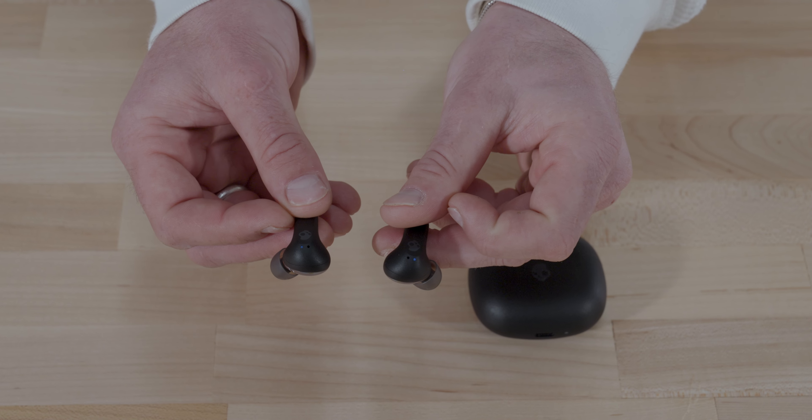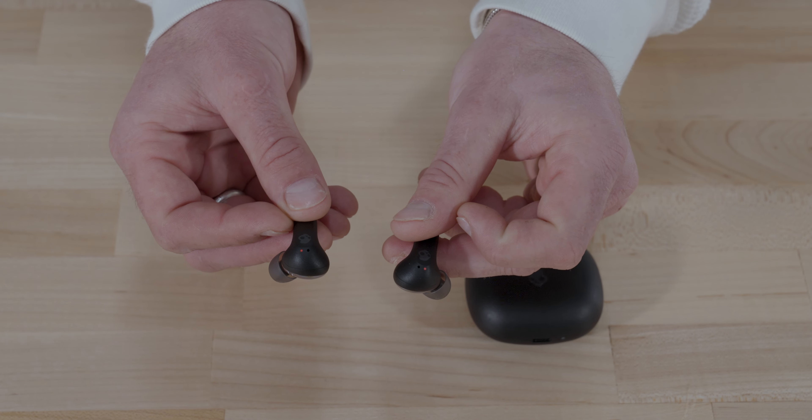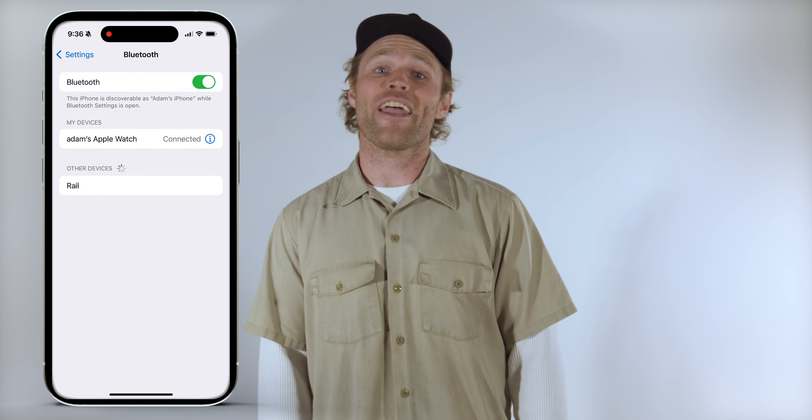To pair your new earbuds with a device, remove them from the case. You'll hear a tone indicating your earbuds are powered on. A voice prompt will tell you the earbud battery life, then say 'ready to pair' as the LEDs begin to pulse red and blue. Both earbuds are now in pairing mode. Open the Bluetooth settings on your device and find Rail in your list of available devices.